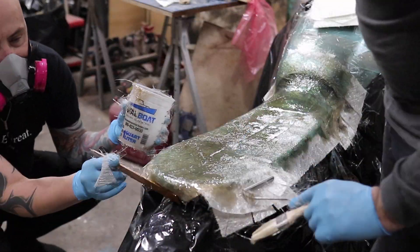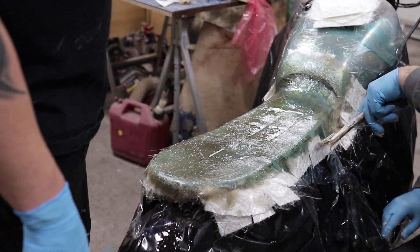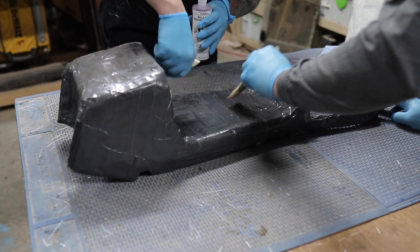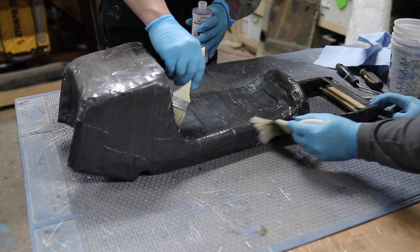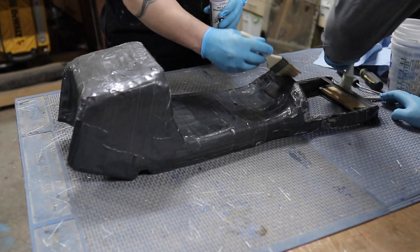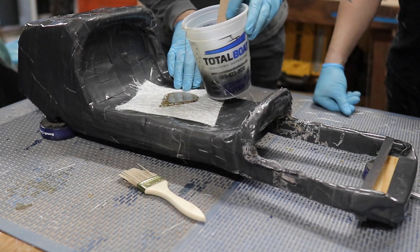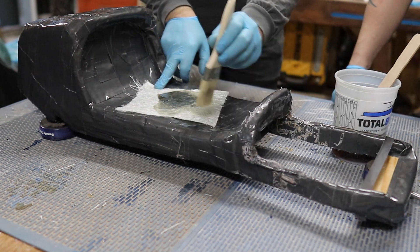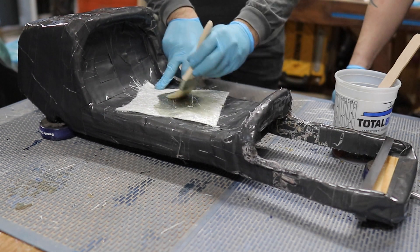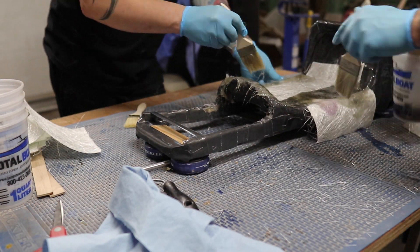Since we were already doing the fiberglass for the seat pan, my buddy Joe brought over this cowl that he built for his cafe racer — I kid you not — out of cardboard and duct tape. This thing was rad. No ducks were hurt in the making of this cowl. However, as you'll see later on, the cowl didn't really survive the demolding process, which was fine because it served its purpose and gave Joe and I the baseline for the cowl for his cafe racer.